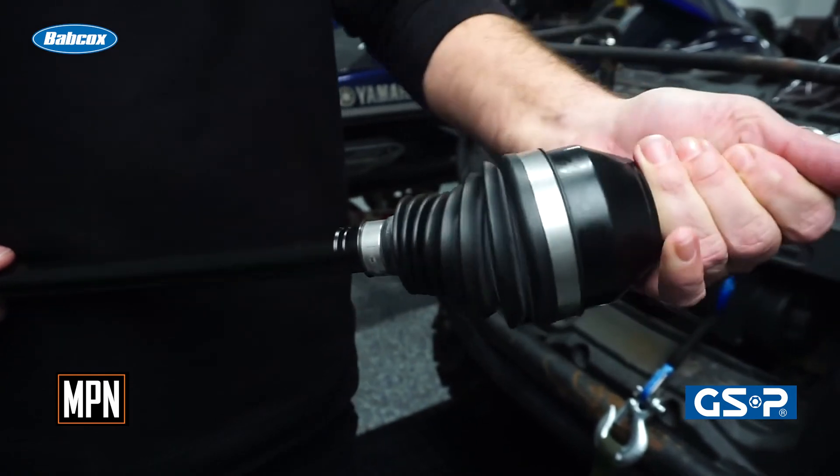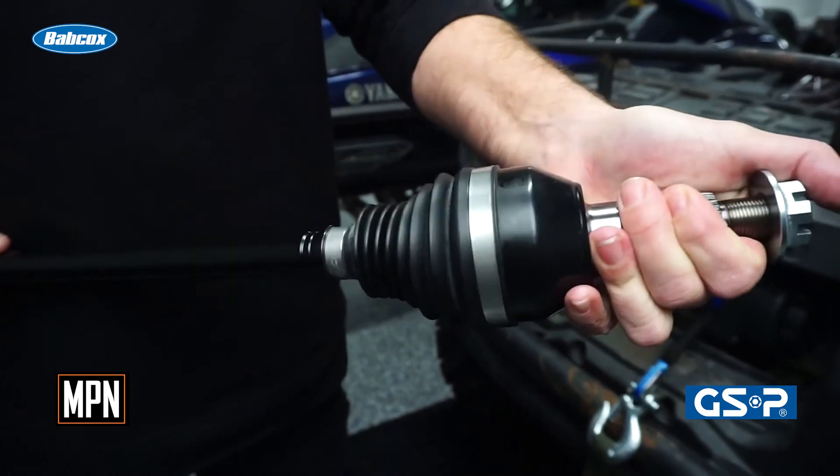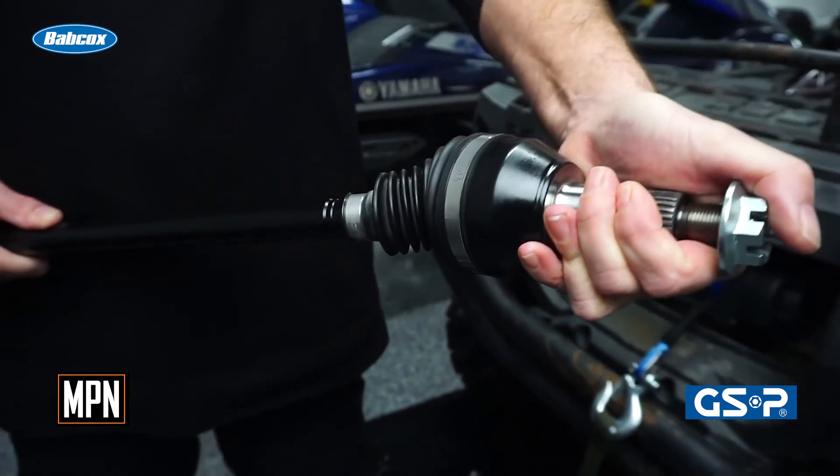When installing all CV axles, don't let them hang from the differential or transaxle at any time during installation. The added stress can damage the inboard CV joint, causing the axle to bind or suffer from premature failure.